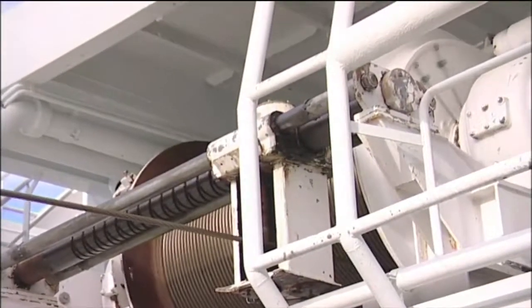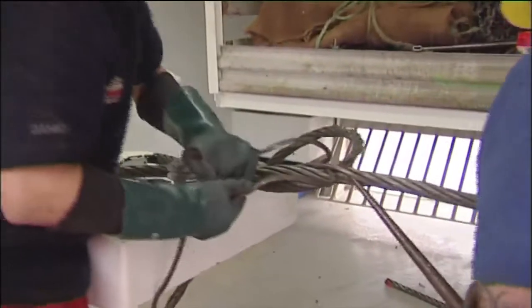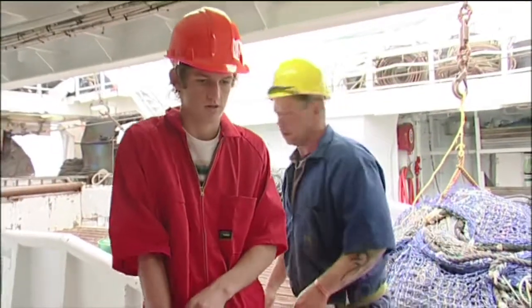The main warp on each drum is 28-millimetre wire rope — heavy duty, six-strand. There's 2,500 metres of warp on each drum, so they can fish down to around 1,200 metres. Every trip they go to sea, the warps are re-spliced, and that's going to be part of Chase's job. It's hard, physical work.